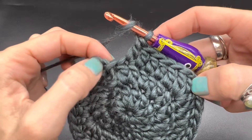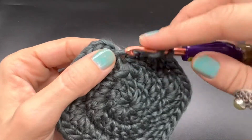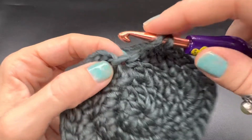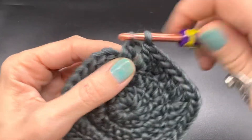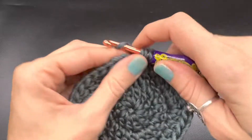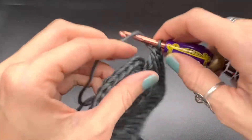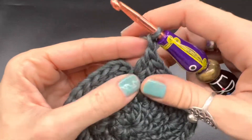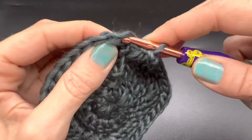Now we're back to where the chain three space is, so we need to finish completing this corner. Into the same space where our chain three is, we are going to place two double crochets — there's one, here's two. To complete this corner, chain one, then slip stitch into the top of that chain two.